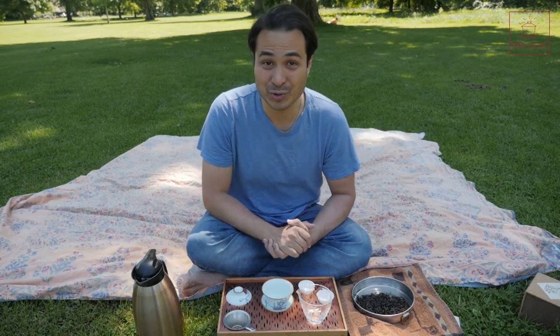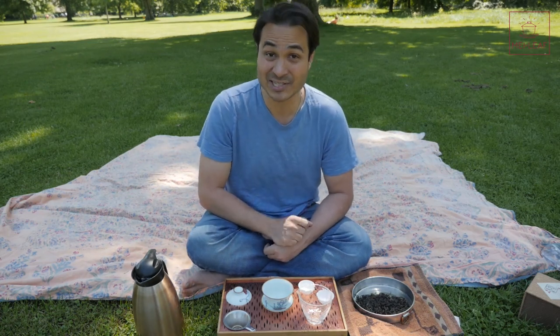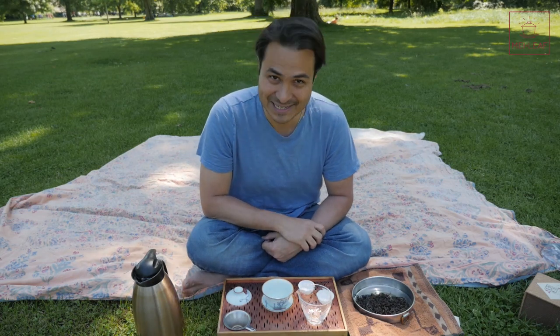Hey, tea heads. This is Long from Mei Leaf. In this video, we're tasting Qilan Oolong. I'm going to be introducing you to Summer Haze Qilan Oolong. We're going to scope the tea and do a 10-step tasting.